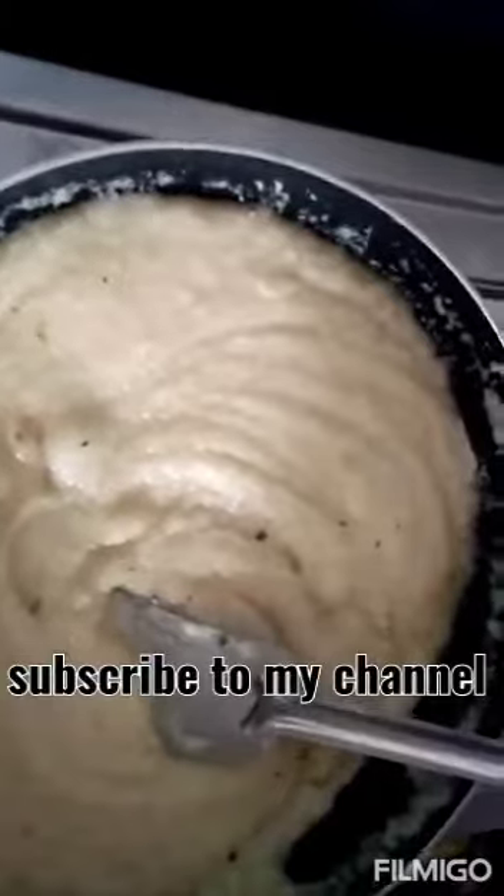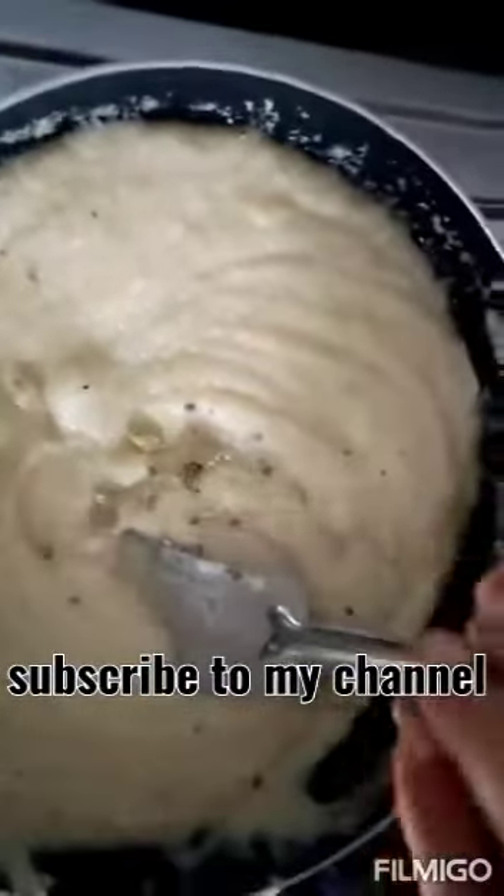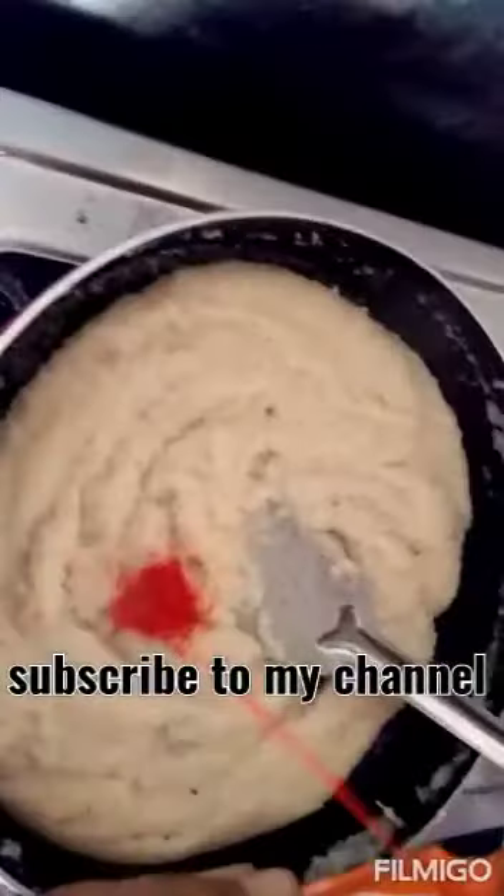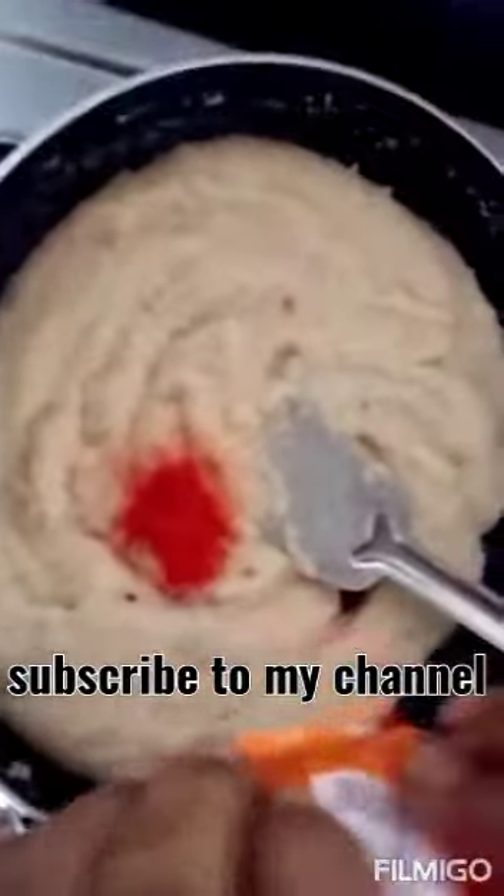Now we will add a little color. It will add a little color. The color is a little bit mixed in.